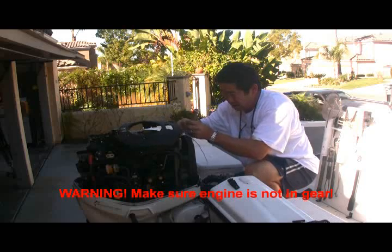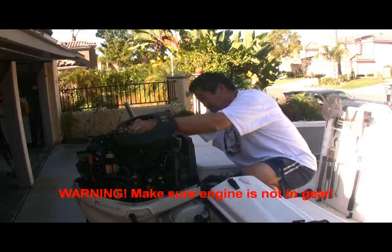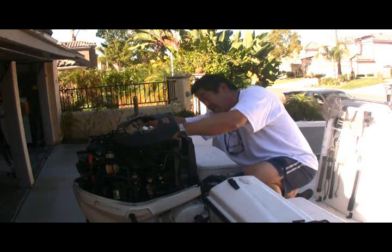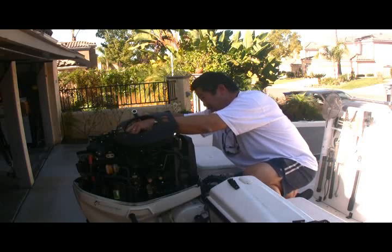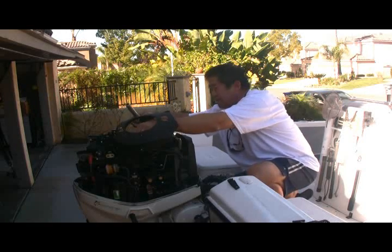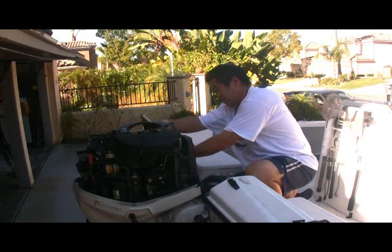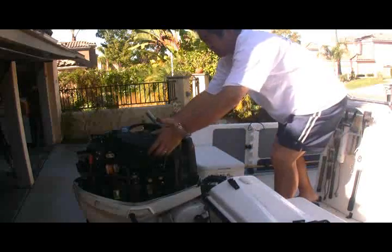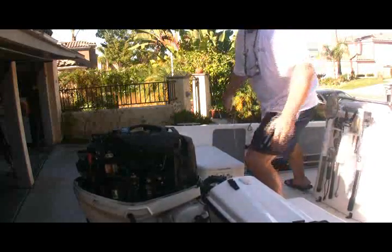I'm going to feed the rope all the way around. A little bit tougher than I thought it was going to be — I could just be getting weak in my old age. There we go. Nothing going to get caught. Let's give it another try here. Here we go — it worked!